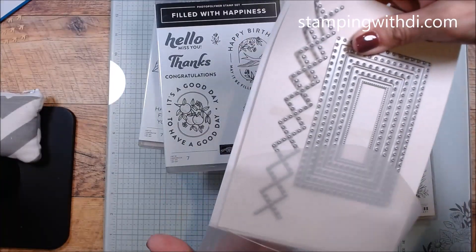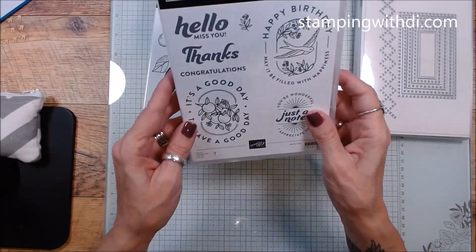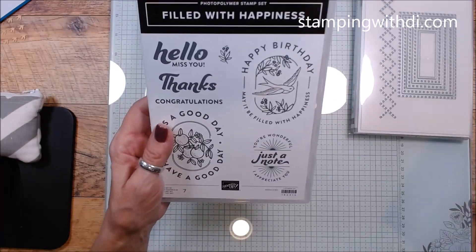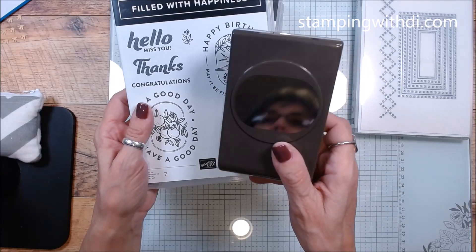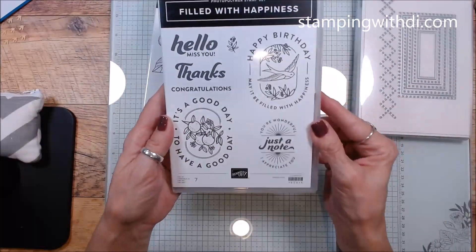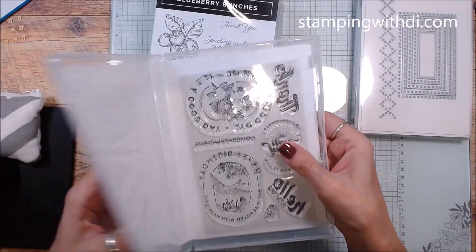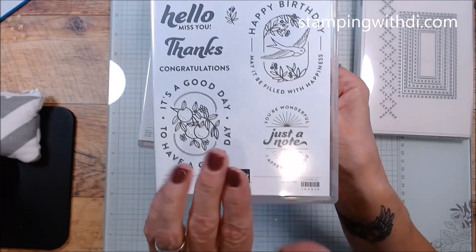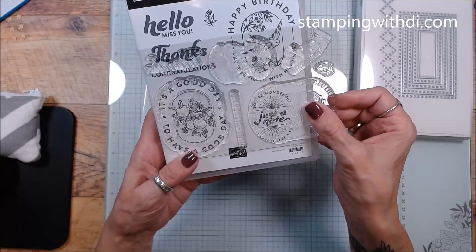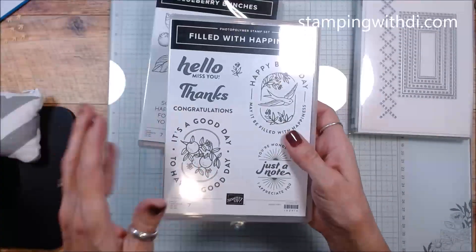This stuff just came last night in the dark! Filled with Happiness is so cute and adorable. This goes with — I think it's Modern Oval — and I don't believe it's a bundle with it because we've had that before, but it goes with it. That's a photopolymer set. You can see the stamp is a little bigger on the actual stamp than what's shown on the cover.